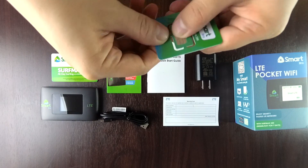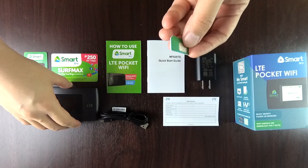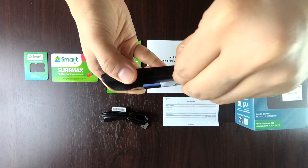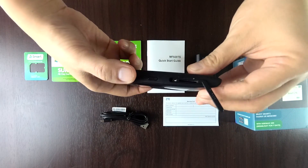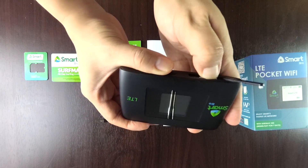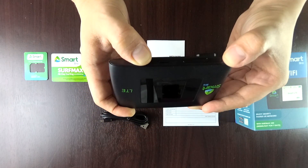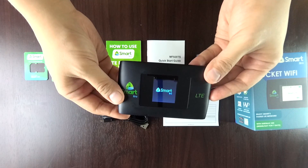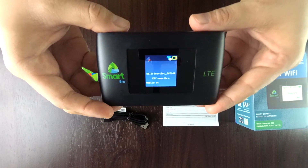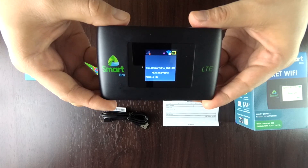First, take your SIM to the standard cut and put it inside the device. Make sure to put it correctly. Then turn it on, and you can see the device name and the password. You can change that later on anyway.